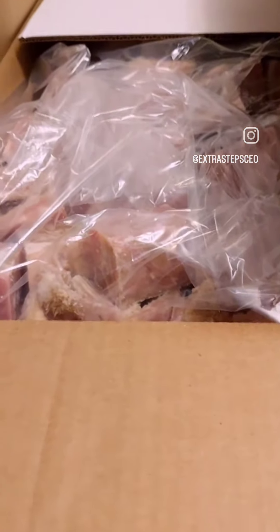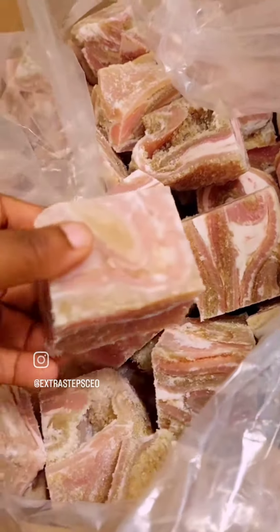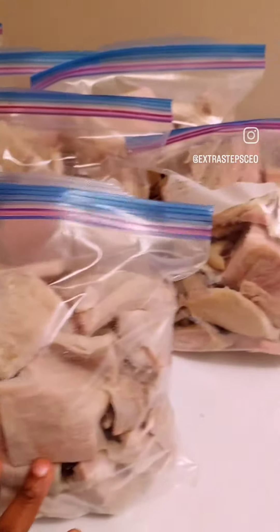It's still in the frozen state, so this is what it looks like. I always ask them to cut it to medium size. Wow, can you see the fresh shaki? This is one reason why I make that trip.